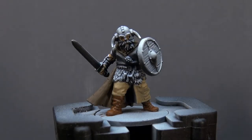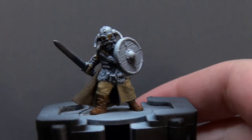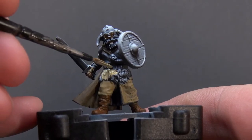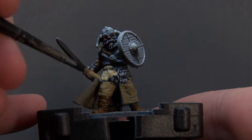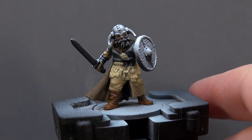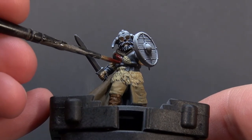With the boots done, we move on to the fur around his belt. I'm going to paint that like a sheepskin, using Morghast Bone as the base tone to work with when shading and highlighting later. Then onto his tunic — for that we're using Army Painter Chaotic Red, thinned down, giving it a couple of coats, making sure we're neat around anywhere we've already put paint down.